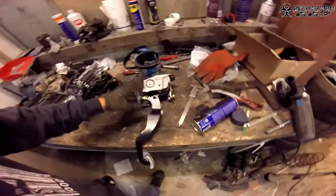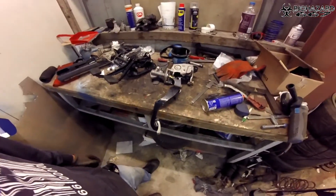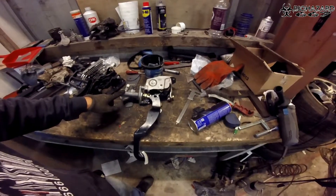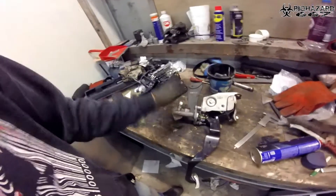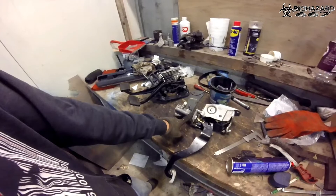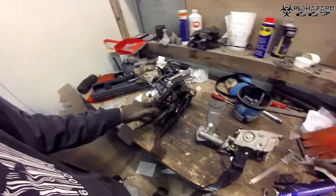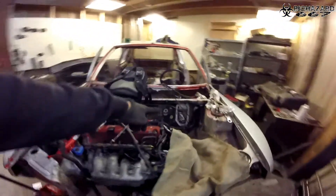This is a pedal box assembly which I got from a Honda Civic EP3. This is the clutch cylinder and of course the clutch pedal — the entire assembly. I actually have all the lines with it, but I have to make this master cylinder for the clutch work with this clutch pedal. This is from the Peugeot. I already have it removed as you can see — it is supposed to go over there.